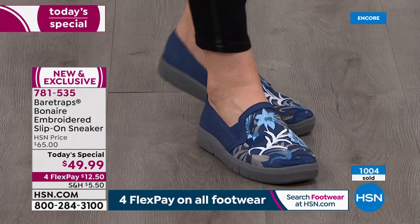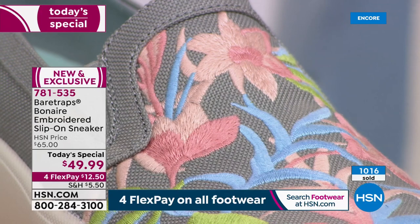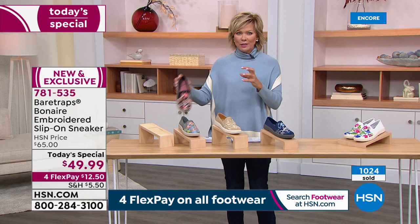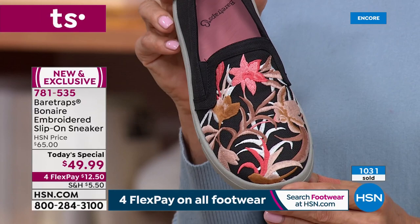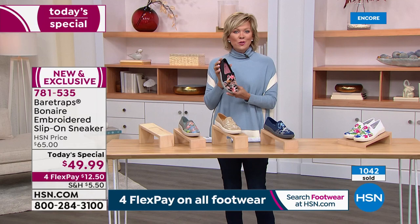Welcome to what I think is the cutest style we've ever done from Bear Traps over the years. We've been offering this brand available in major department stores, but you won't find this one — you wouldn't have found the Bonaire, the original I fell in love with a couple of years back that this is designed after. I'll never forget seeing it in the black with reds and oranges — it was just so dynamic, and I fell in love with it then. To see what they've come up with now is just a beautiful treat for your feet.